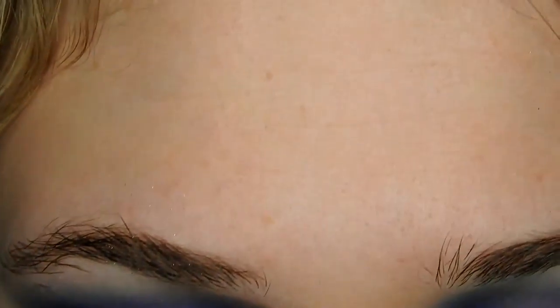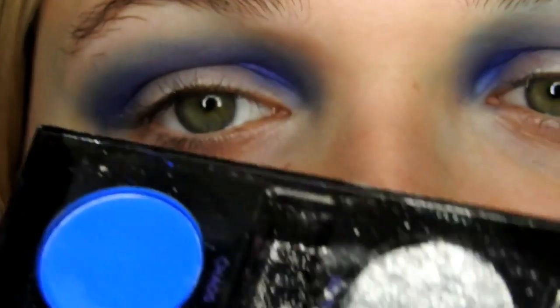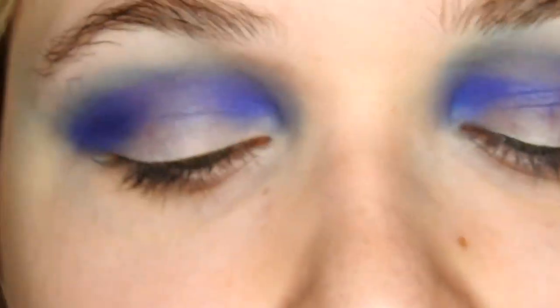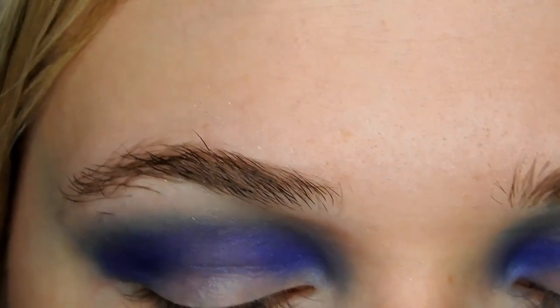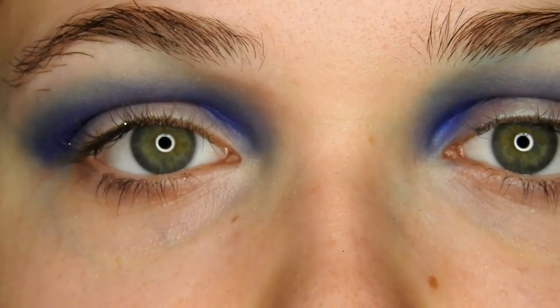Again, with the same palette, I'm going in with Jilted, which is this purple here, and I'm applying that into my crease, just trying to make it more of a pink base purple rather than a blue base purple.